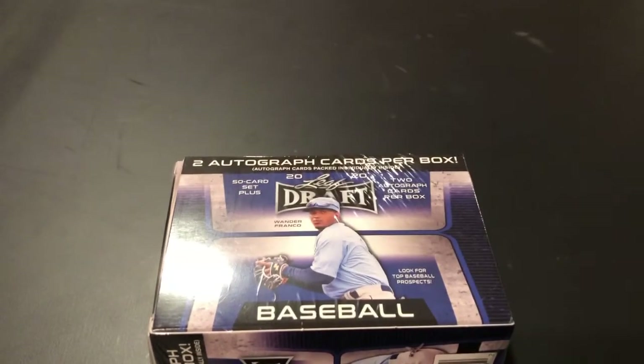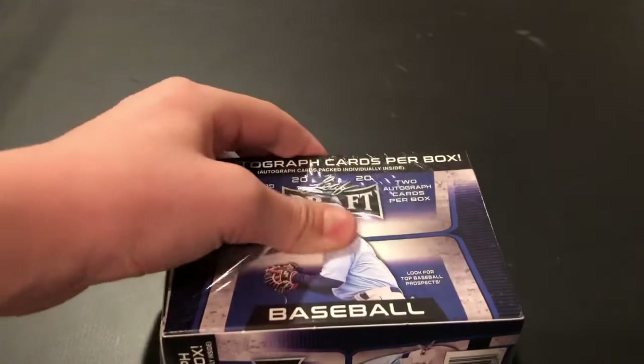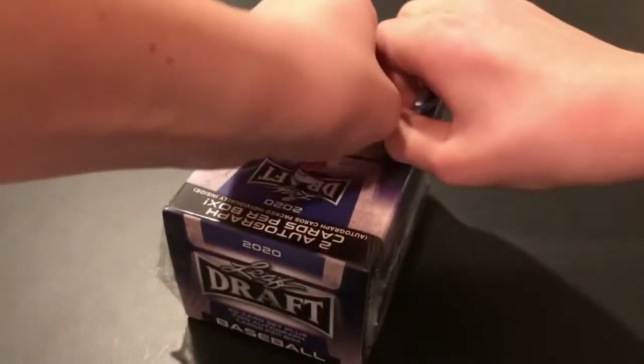Make sure to drop this video a like. For some reason this is very loosely packaged — you can see. So I don't even need my box cutter, I'm just gonna rip it. I'm gonna do it off camera so I have a better angle. I actually don't have my box cutter with me right now, so this could be a little inconvenient, but I will get it.